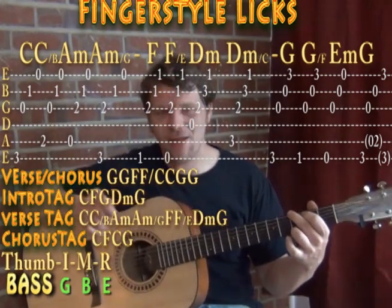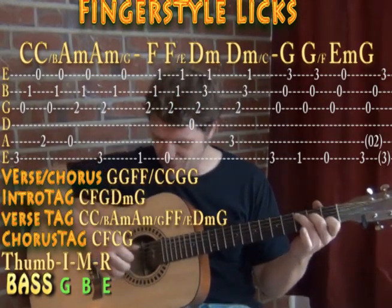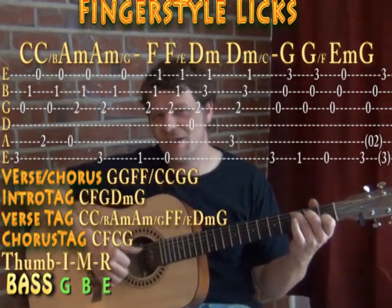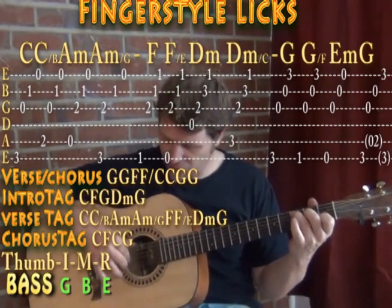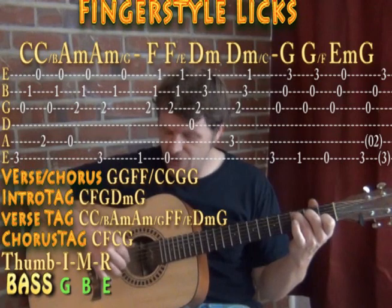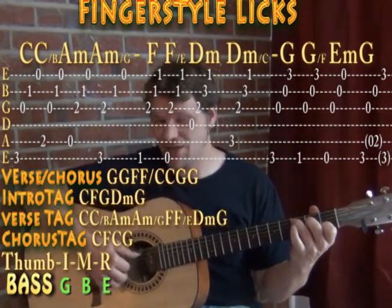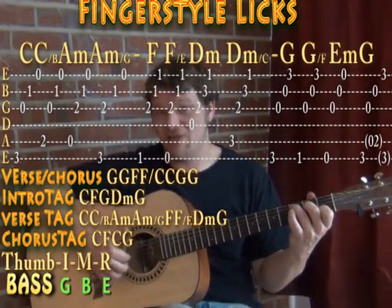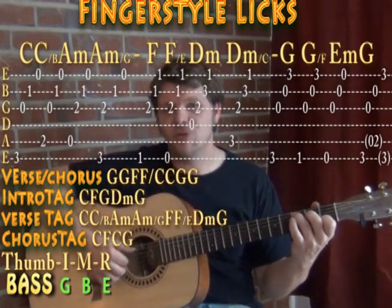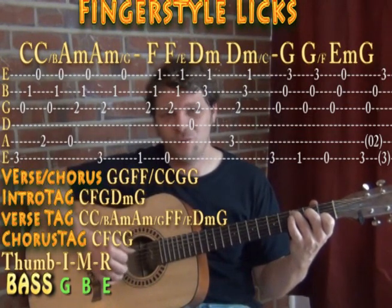Through the tune, the main thing is that bass note. With fingerstyle, your thumb becomes your bass player — it covers the D string, A string, and E string. Your index finger covers the G string notes, middle finger covers the B string notes, and ring finger covers the high E string notes. Your basic right-hand arpeggio pattern takes the place of down-down-up-up-down-up strumming. You go from the bass and then straight through index, middle, ring: thumb, index, middle ring, thumb, index, middle ring.